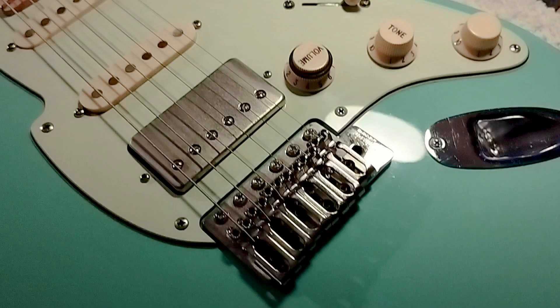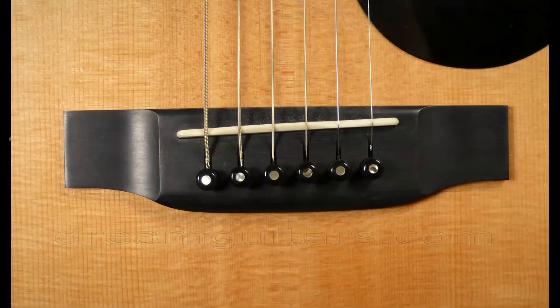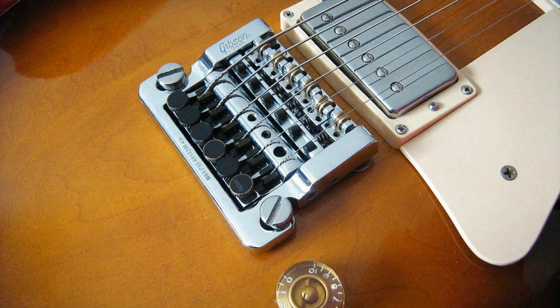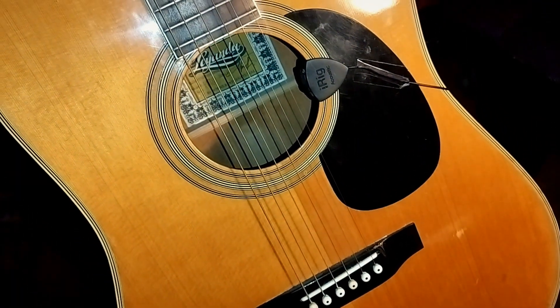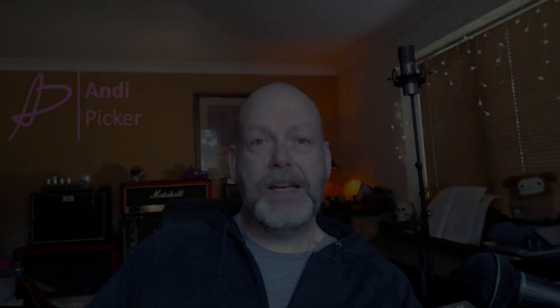Of course there are different details — different sorts of bridges. You might have a Bigsby, you might have an acoustic guitar, a Jaguar, or a Kahler. The details are different but the principles are the same. I will cover acoustics in a separate video, because while the principles are the same, they can be a little bit of a different fiddle. And there you go — that's pretty much all there really is to stringing a guitar. Take it slow and steady if it's the first time.